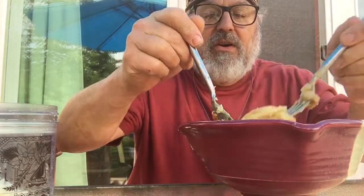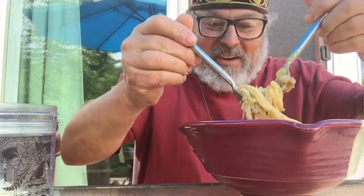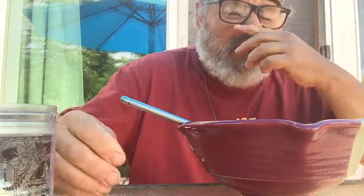I watch Pasta Grannies — I'm subscribed — and this old lady says, 'I know they say you don't use a spoon, but I like it, so I use it.' She talks just like our grandmother, and I do too. We grew up using a spoon to twirl pasta, and who's to say? No judgment — eat your food the way you want.